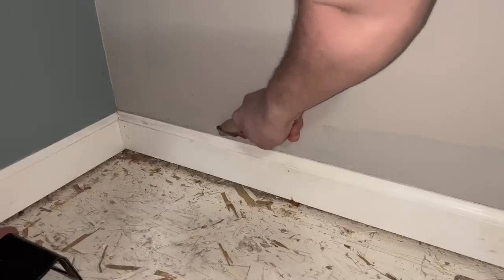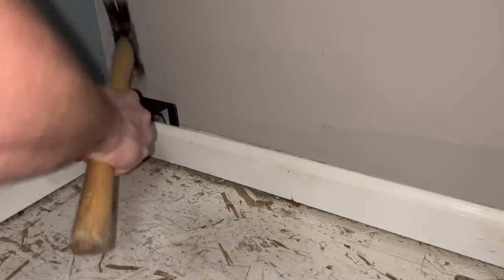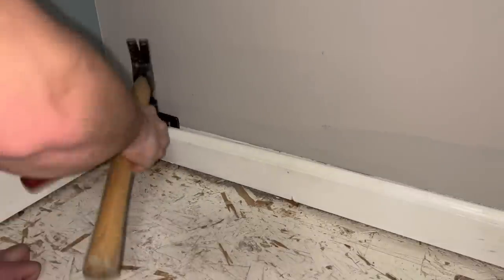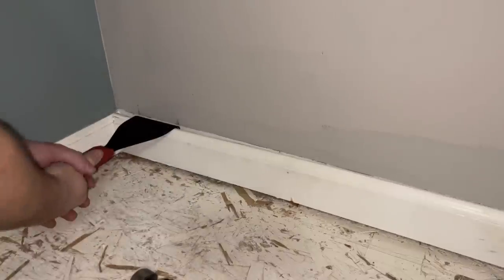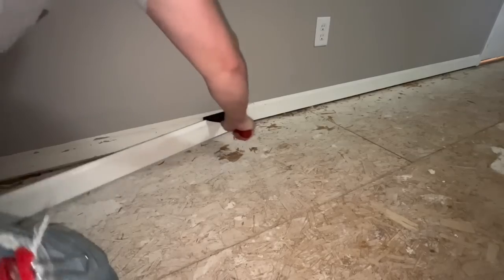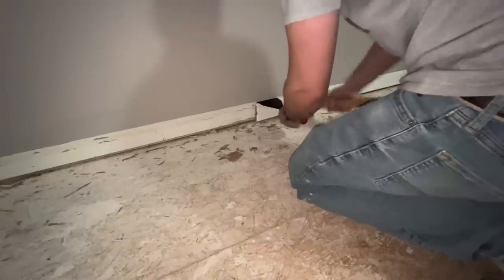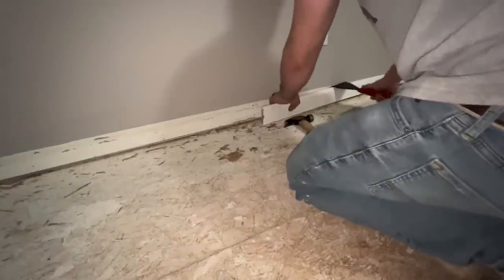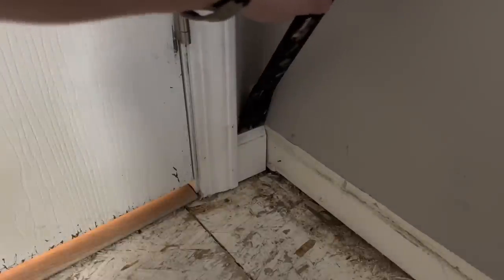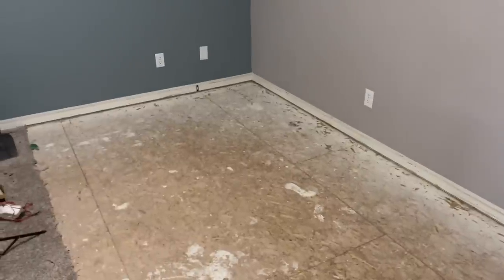I'm cutting back the caulking between the wall and the baseboard because I'm removing and replacing my baseboard once the floor is in. You don't have to do this — you can reuse your baseboard or floor up to it and add quarter round to cover the gap. If you are removing trim, I recommend using a trim remover tool. In tight areas you may need a flat bar — just be careful not to damage your drywall.